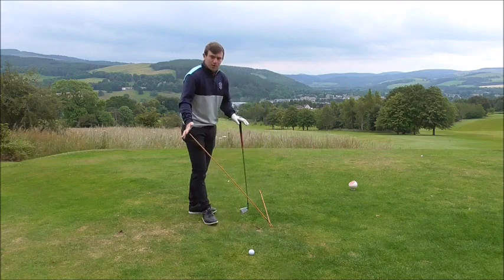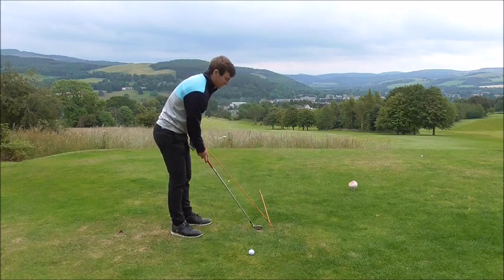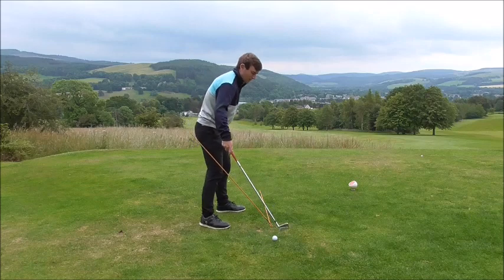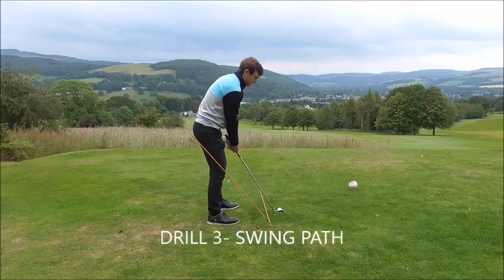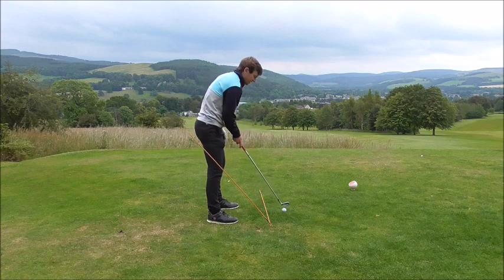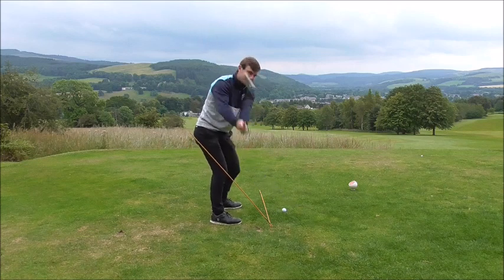Set this cane up at about 45 degrees — that's the angle the club shaft swings on, known as swing plane. If you're swinging too far on the inside, line the ball up on the outside of this cane. The idea is that you want the club to work more in front of you if you struggle with dragging the handle too far on the inside. Set the ball up outside the ball-to-target line, and from there feel like the club is going outside that cane.